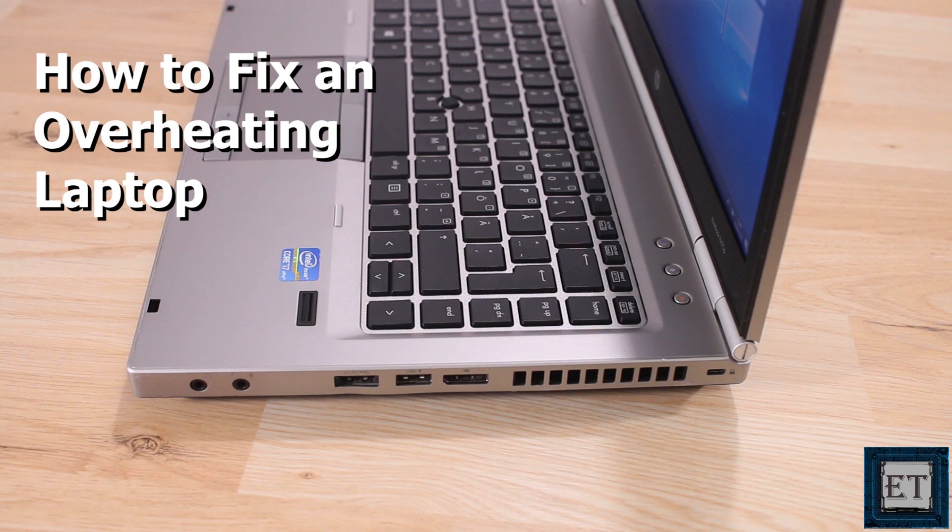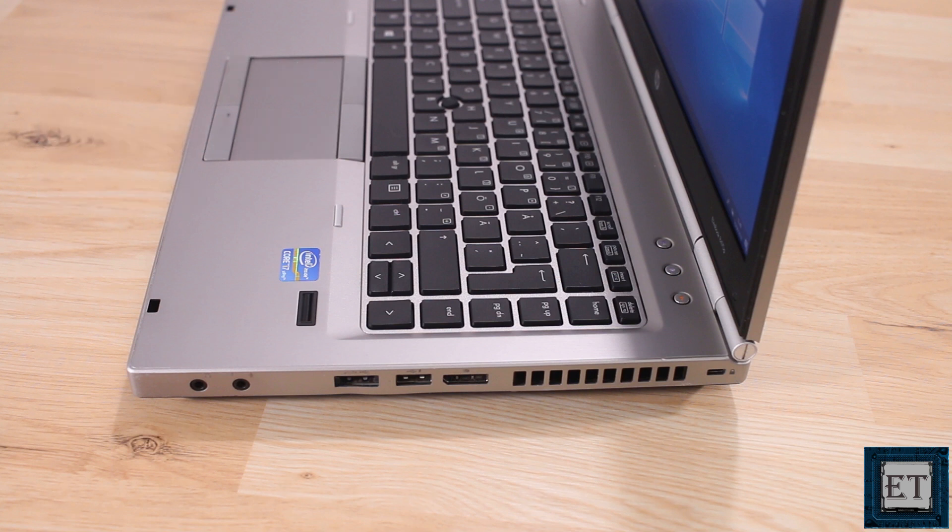Hi guys, this is Jude from EasyTechs. In this tutorial I'll be demonstrating a number of measures you can implement to prevent your laptop from overheating. I will also be discussing some of the common causes of overheating in most laptops and the possible preventive strategies one could take in each case.